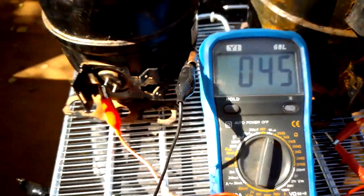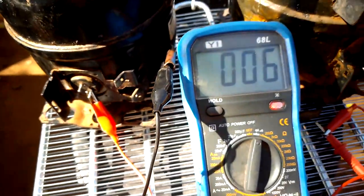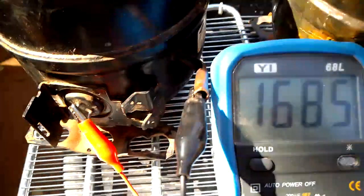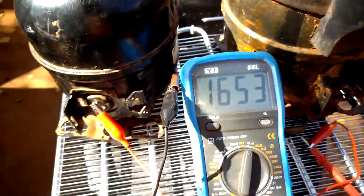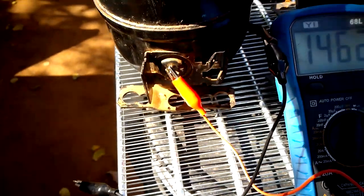That terminal is our run terminal. If you move to the common terminal, you can see it's showing a crazy resistance reading. This is how you identify if your compressor is grounded. This kind of grounded compressor will cause the breaker or main switch to trip.